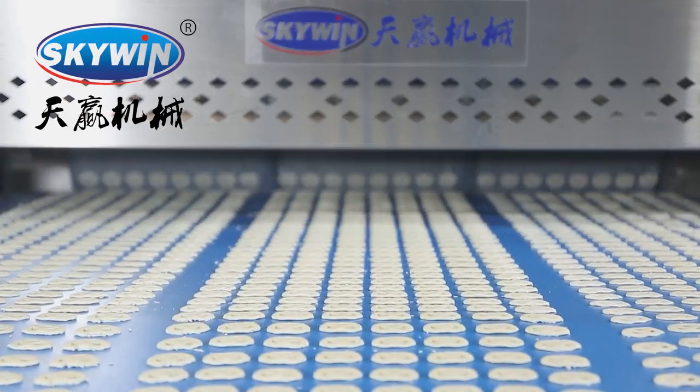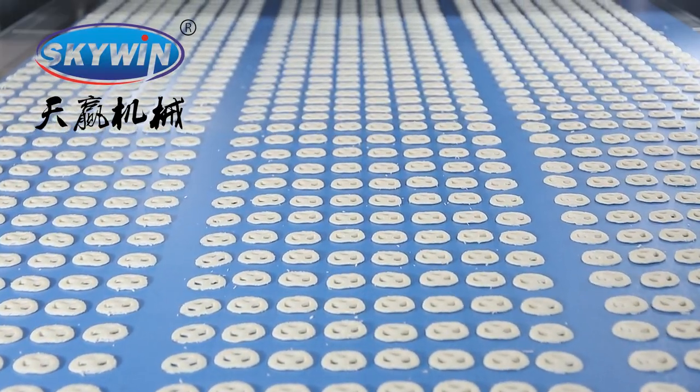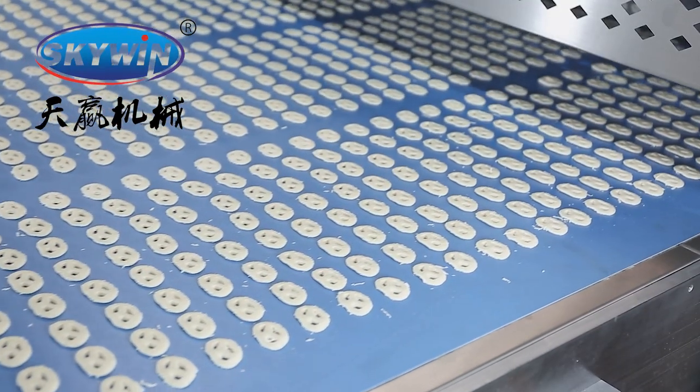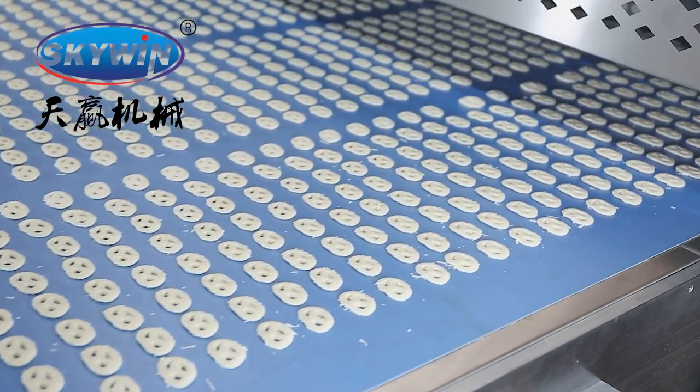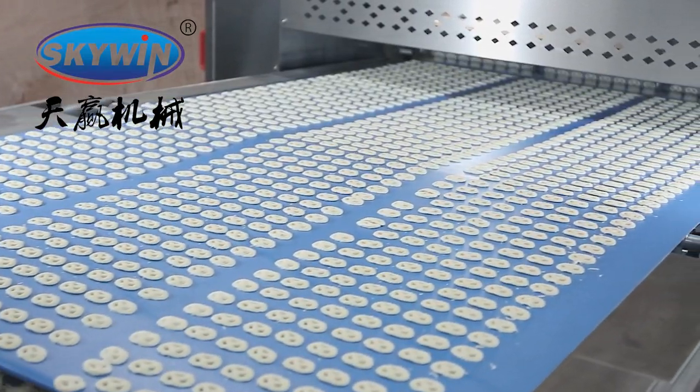Pretzel Biscuit Cutter. It is widely used with a 4-biscuit line. The single-blade device cuts dough salty pretzel biscuits before baking. The speed can be up to 200 strokes per minute. The cutter can be used as a stand-alone cutting machine or integrated into an existing biscuit line.